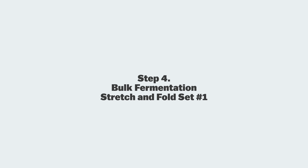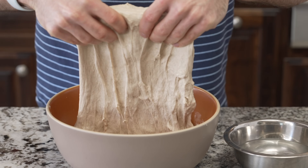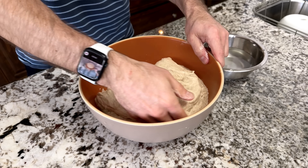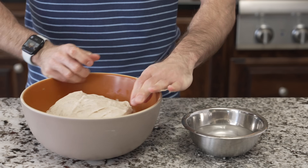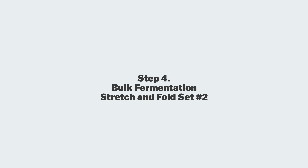It's been 30 minutes into bulk fermentation and we're going to give the dough its first set of stretches and folds. I like to have a bowl of water next to my dough — dip your hands in, reach down one side of the dough, lift it up, and stretch and fold it over to the other side. Then rotate the bowl 180 degrees and do the same thing on the other side. Since we did a minimal mix, we're being a little more strong and vigorous here. Set a timer for 30 minutes and we'll give it another set.